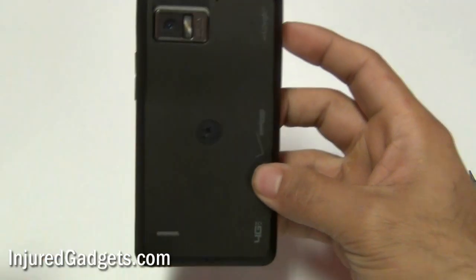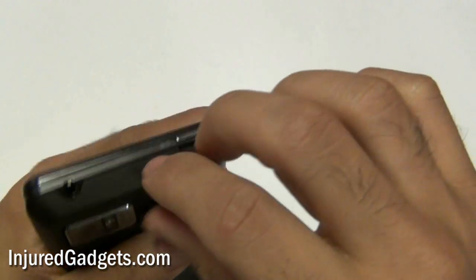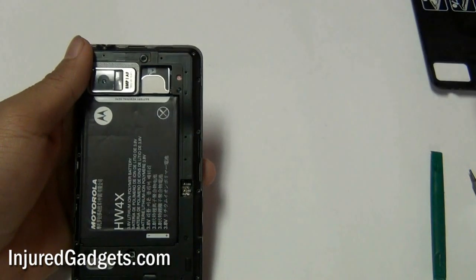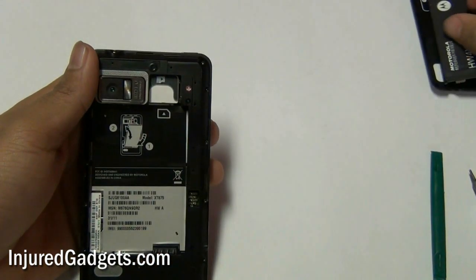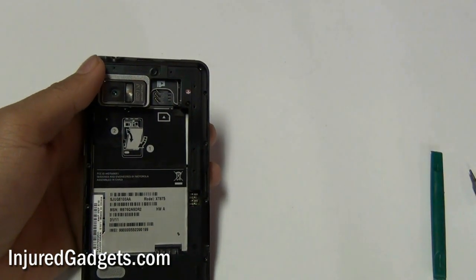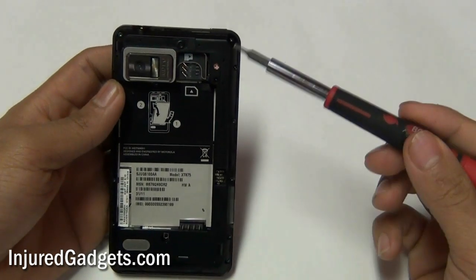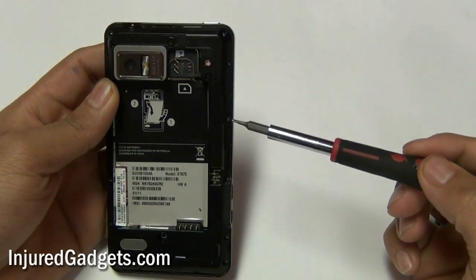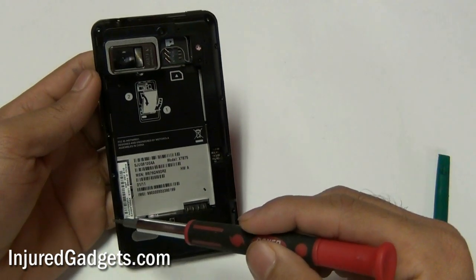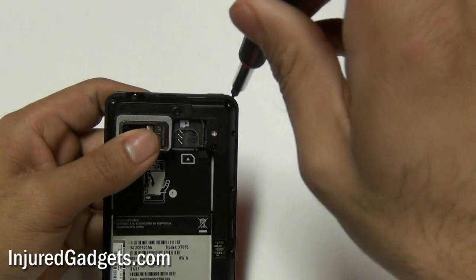To begin the disassembly of your Motorola Droid Bionic, first remove the battery back door cover. With the back housing removed you can now remove the battery as well as the SIM card from your phone. Next, using your Torx 5 screwdriver, remove the following screws from the back housing of your phone. Please make sure that all of these screws are removed, otherwise the back housing will not safely pry away from the phone.